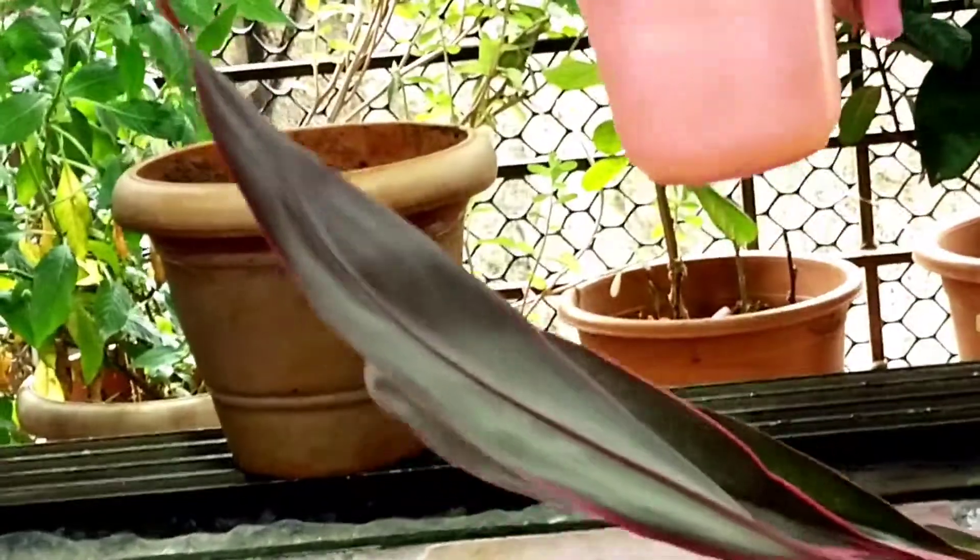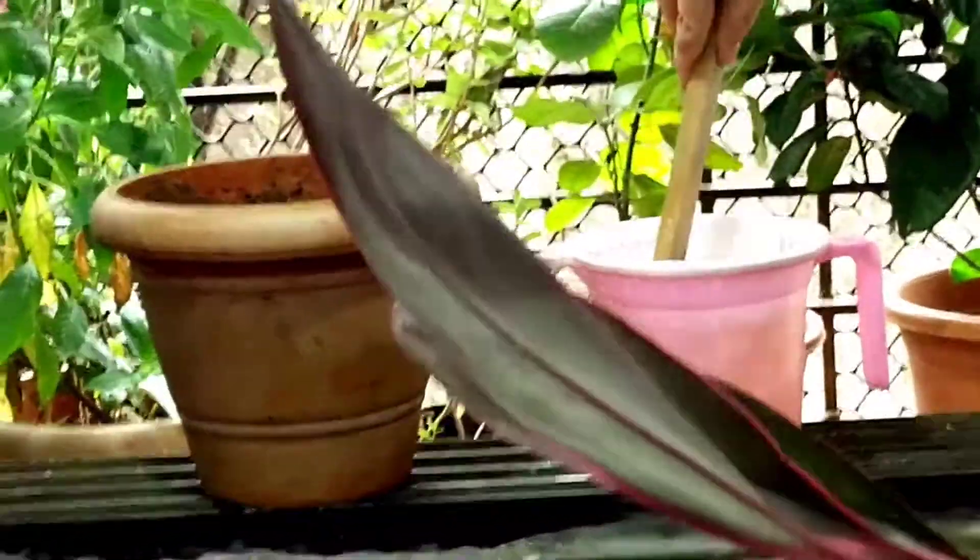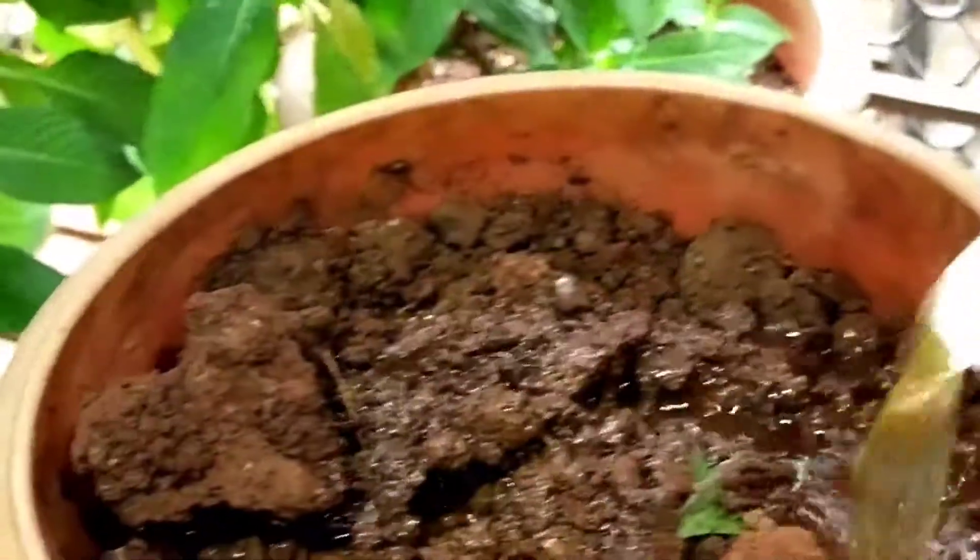I have mixed some salt in the water so that the cutting doesn't get any fungus when it grows. Now I will pour this water into the pot.